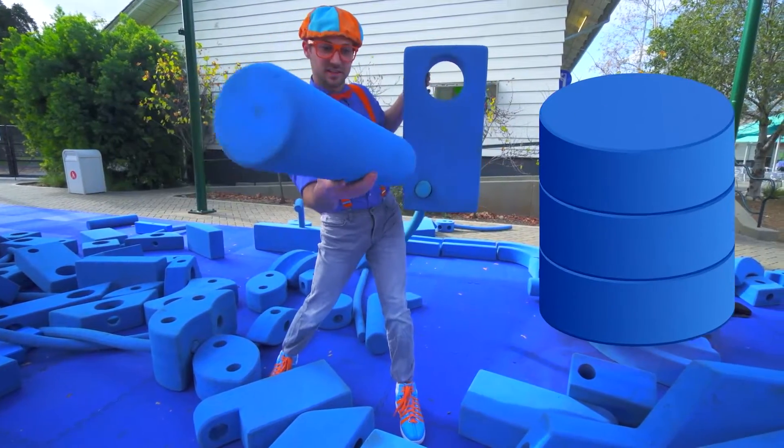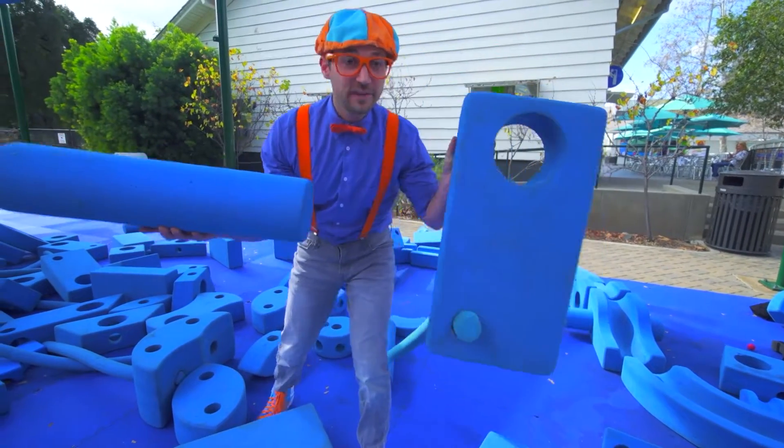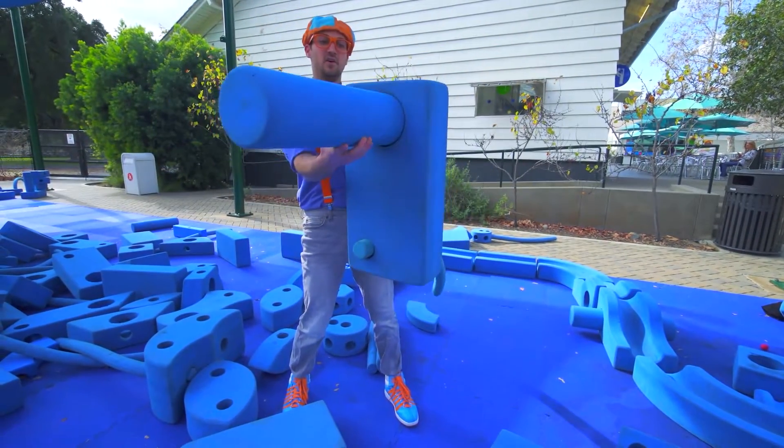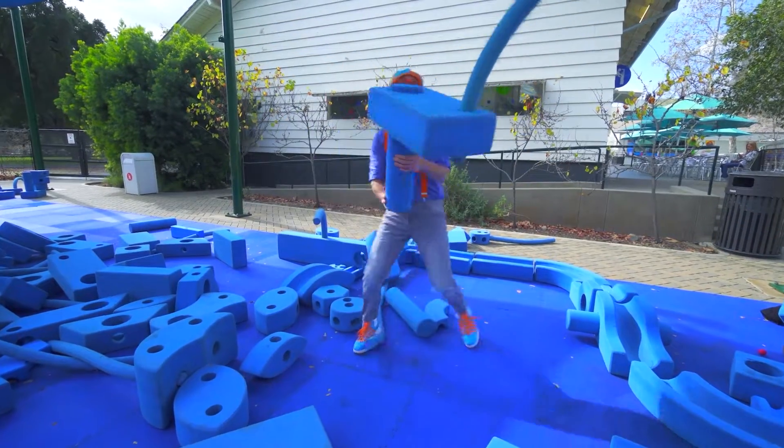And a big cylinder — let's put it in this hole right there. Looks like it'll fit perfect. Whoa!